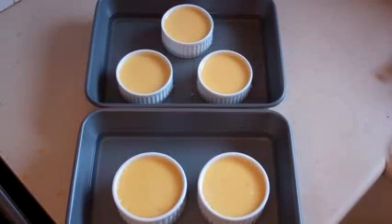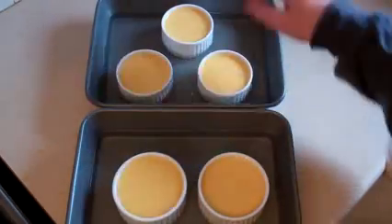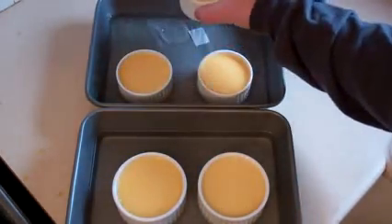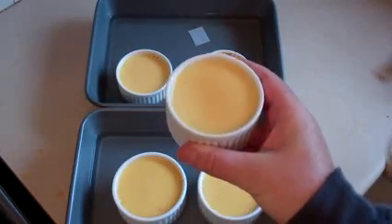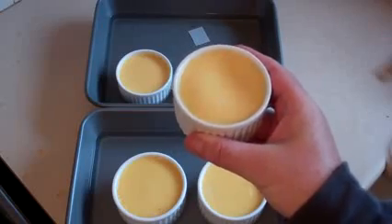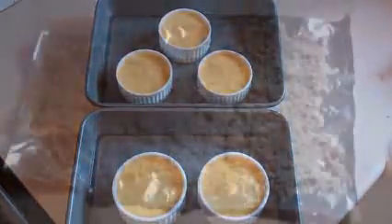They've come out of the oven. Leave them on the counter for about 15 to 20 minutes just to cool a bit. They should look like this — see how they're sort of wobbly, sort of like jelly? That's what they should look like. Now put these in the fridge for three to four hours or overnight to chill.